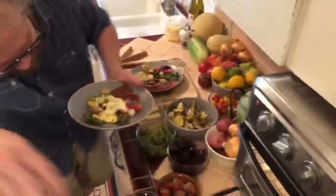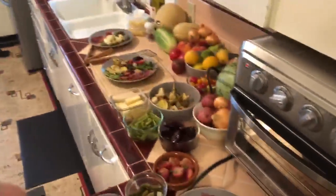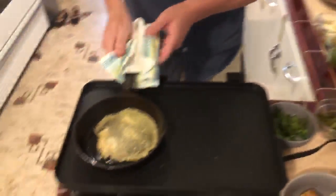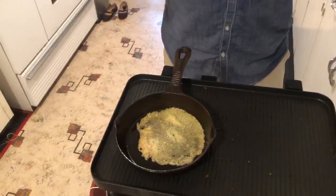And if you don't have this fancy machine, you can just heat up a little pan with some cheese in your oven. Same results. Enjoy.